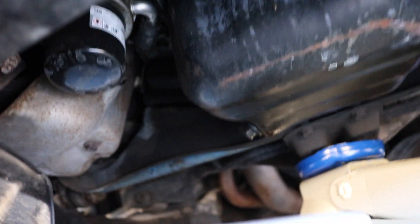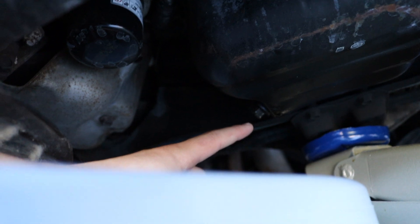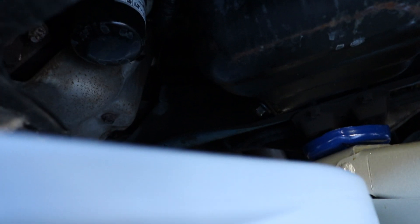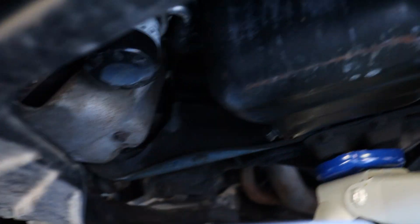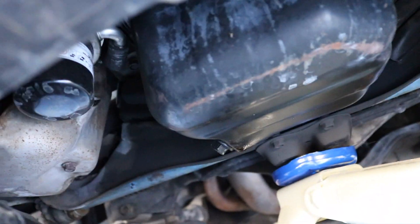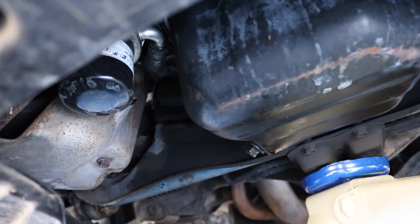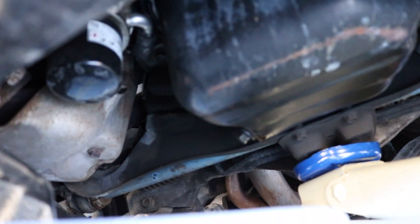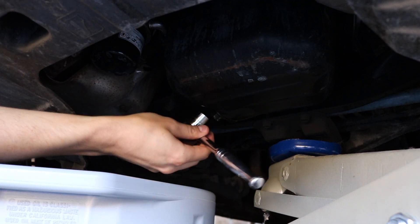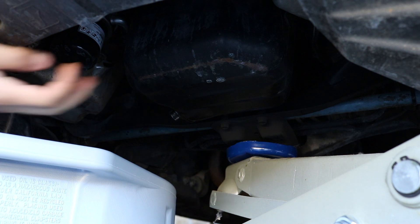We're under the car with the pan and everything jacked up. I want to show you what you're actually taking off to drain the oil. This right here is my oil pan - you're gonna take off the drain bolt right there. And then you're also gonna take off your filter which is right there. Let all the oil drain out - give it about 20 to 30 minutes to really let it all get out - then recap it with the bolt and go to the top to fill it back up.